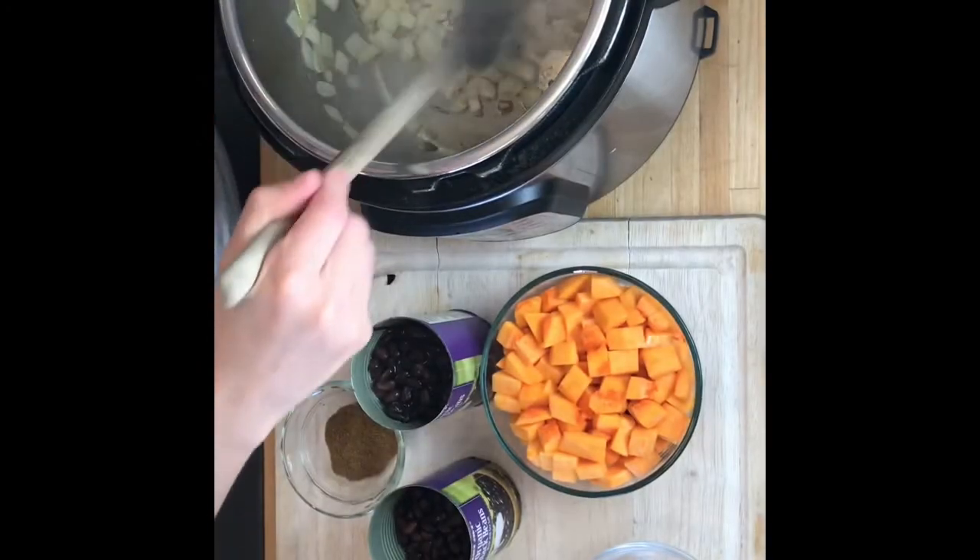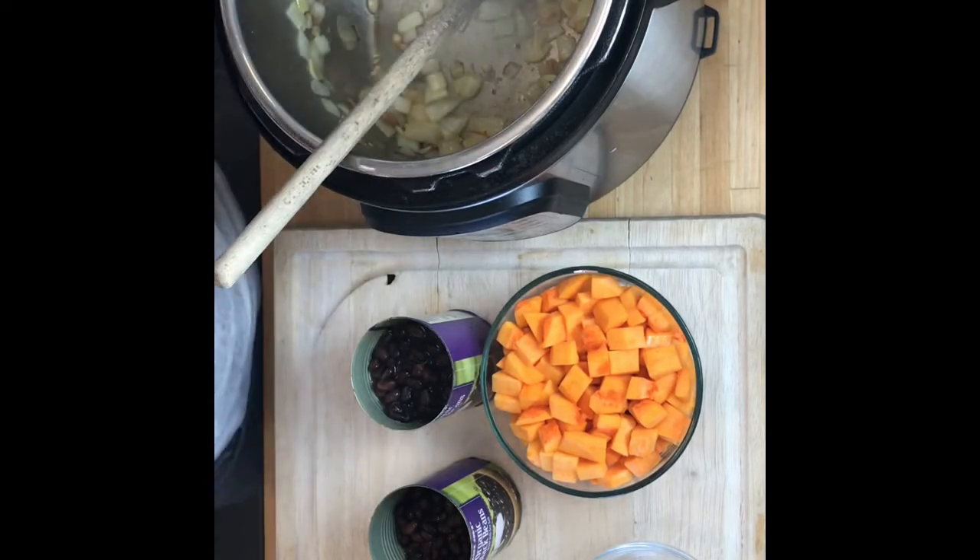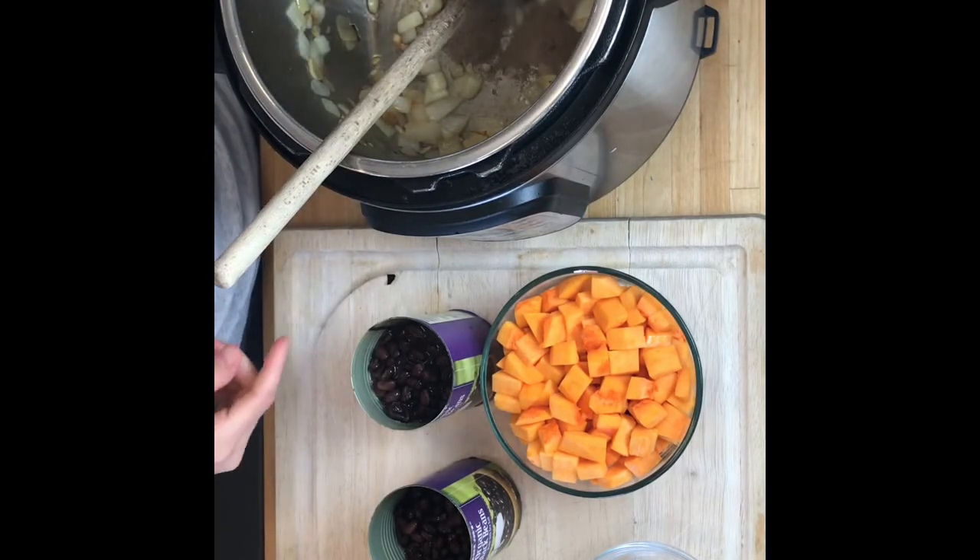The onions and garlic are translucent and they're browning a little bit, and now I'm going to add a tablespoon of ground cumin.